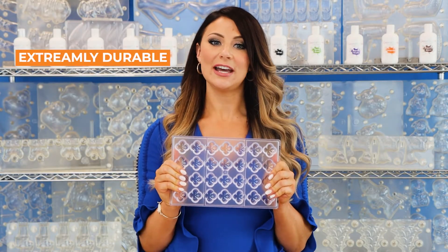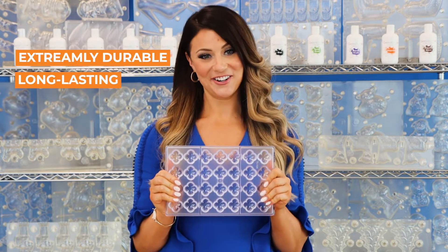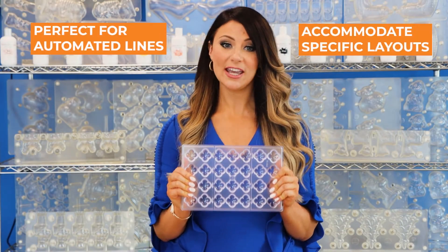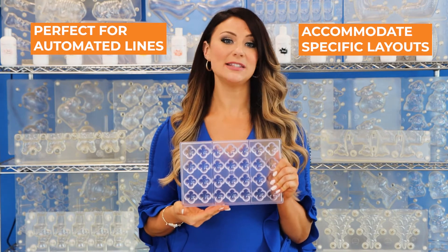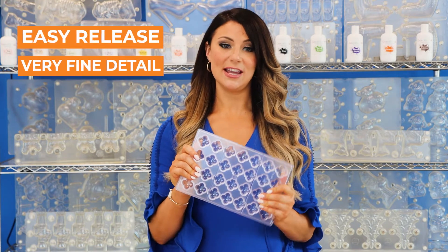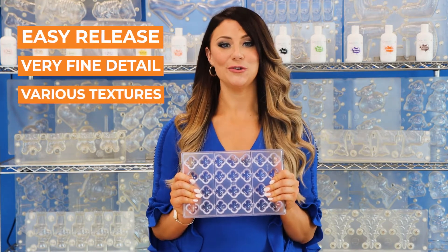These types of molds are extremely rigid and can last through a lot of wear and tear. The injection style is a great option for customers that have automated molding lines with stackable mold loaders, or require specific cavity layouts needed for maximized depositing systems. These molds also allow for easy release, very fine detail, and various textures for unique looks.